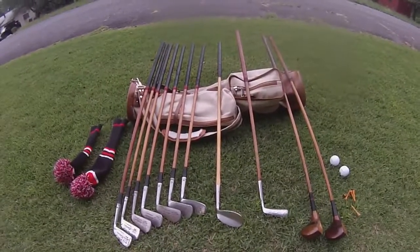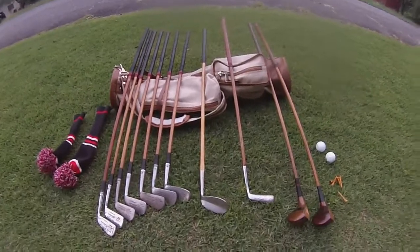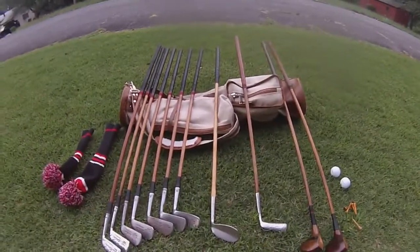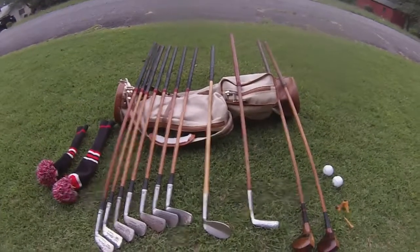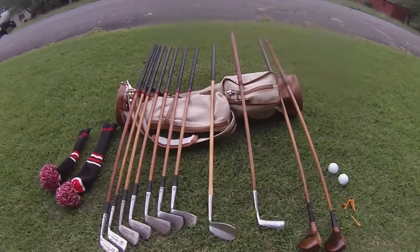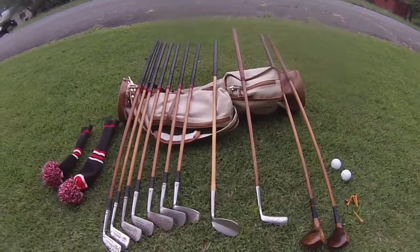Alright, we're gonna do a what's in the bag 2021, so let's jump right into it. First, same old bag — Hickory Golf Workshop — it's doing well, no complaints. The first one in the first video had zippers that were messed up, but they replaced it and made it right.